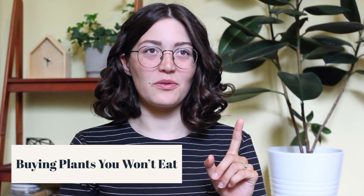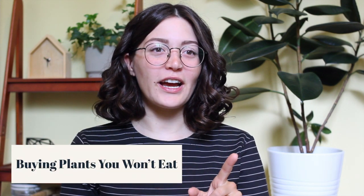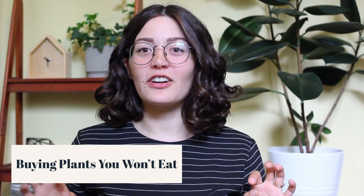This leads into the next mistake, which might seem obvious: buying vegetables you don't actually think you'll eat. It can be really exciting when you're starting your garden and picking out vegetables, but you can get so caught up in it. My husband planted some beans and I'm super excited watching them grow — but I hate beans, so I'm never going to eat them. It just shows how easy it is to get excited about a plant and then have it go to waste.